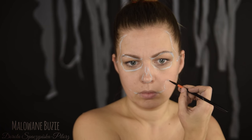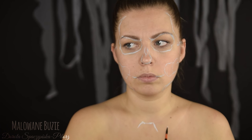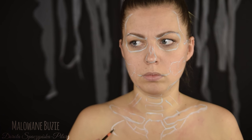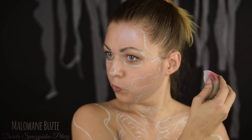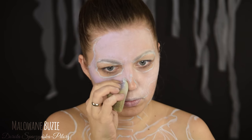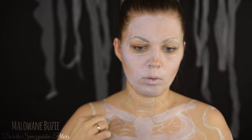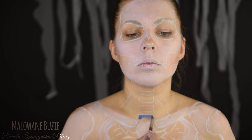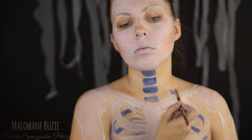Zaczynam od naszkicowania wszystkich kości mojego kościotrupa: kości czaszki, żeber, kręgów i tak dalej. Za bazę pod inne kolory posłuży mi biała farba UV, która w ultrafiolecie świeci na niebiesko, fioletowo lekko jakby. Te kolory w ultrafiolecie wyglądają zupełnie inaczej niż w zwykłym świetle i bardzo ciężko jest przewidzieć efekt jaki będą tworzyć. Dlatego kilkukrotnie będę podczas malowania zmieniała to światło, żeby kontrolować sytuację.